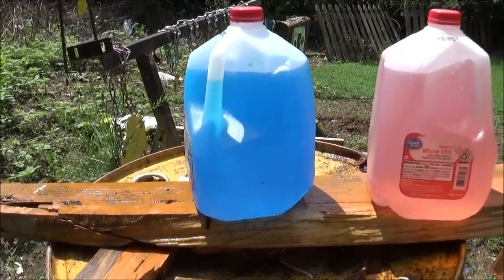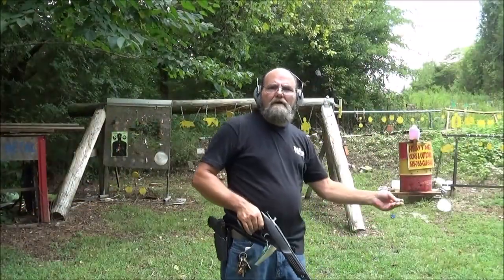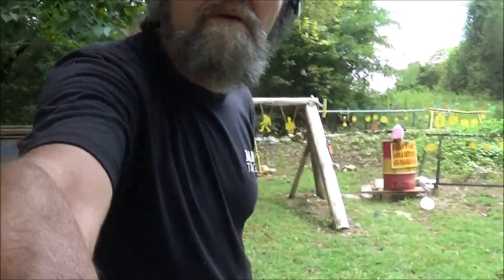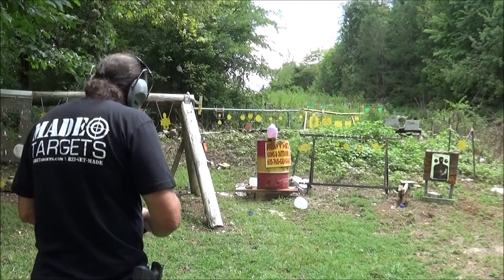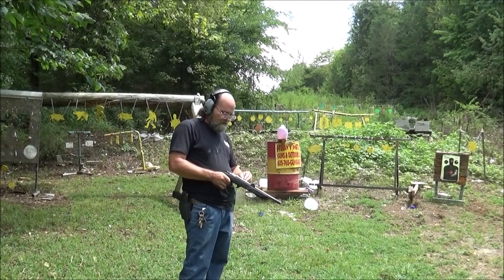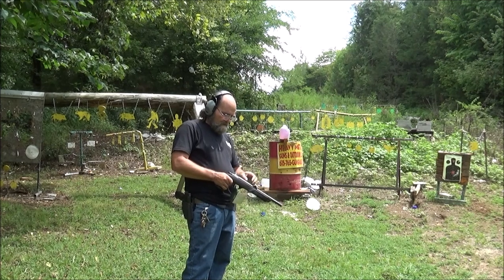Man, that thing was screaming for such a little bullet. Alright guys, I'll throw seven more jugs up there and we'll see what the .22 long rifle will do. I didn't think that short would go into four jugs — that's for sure. That was surprising.